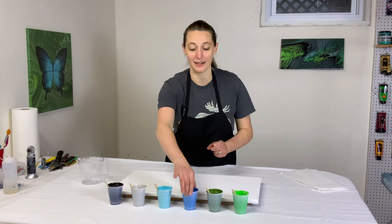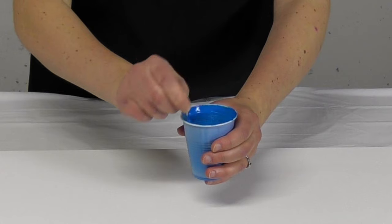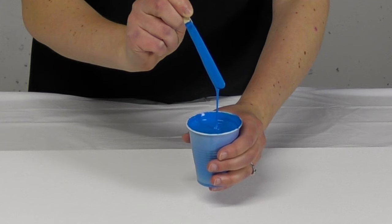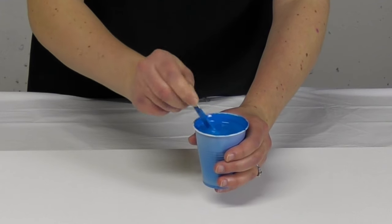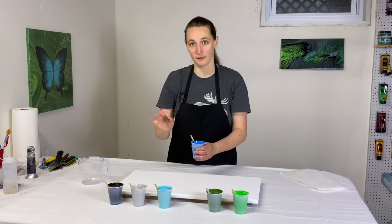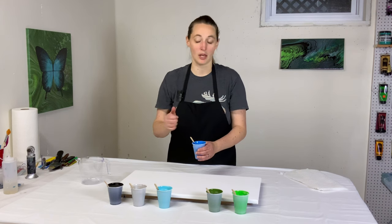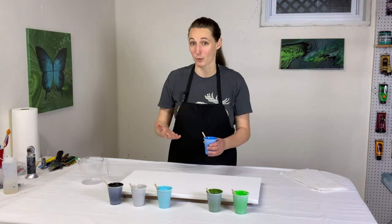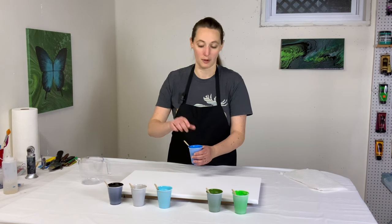I forgot to show you my paint consistency. My paint is all mixed with U.S. Floetrol. It flows nicely — it's kind of thick. I would call this a medium consistency. It makes a mound that disappears in a couple of seconds. The thing with a waterfall pour is: if your paint is too thin, you won't have nice definition in your layers. If the paint is too thick, you won't have interaction between your paints. You want to find that balance. If I don't have a lot of reaction, you'd want it a little bit thinner than this.